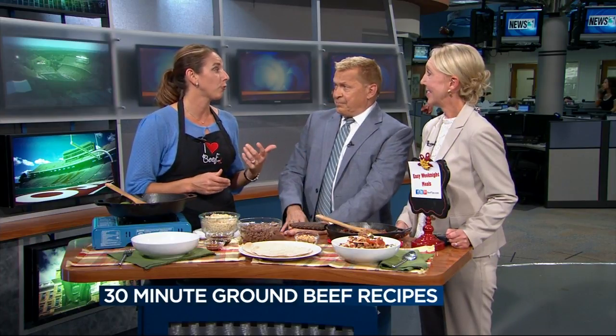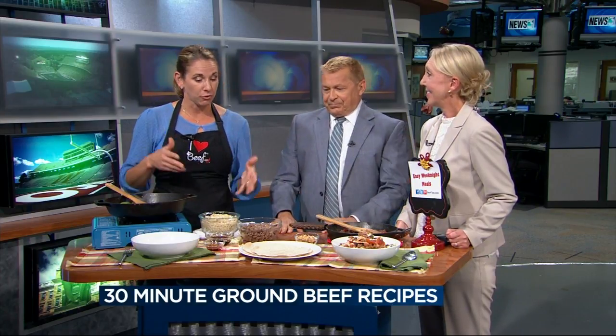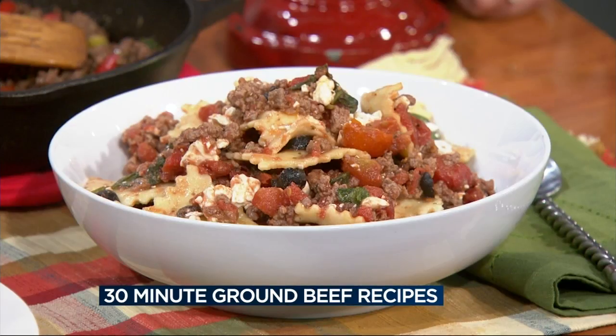There are over 40 of them — I think 43. So I have three of them here today. Super easy: Greek-style beef and cheese ravioli.